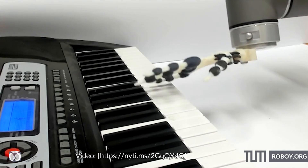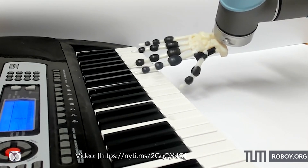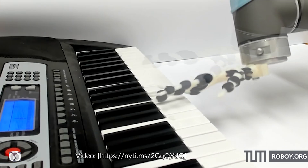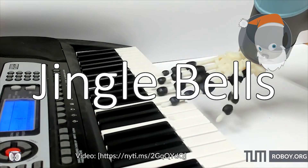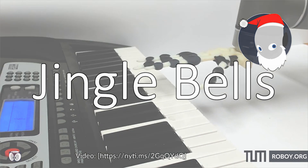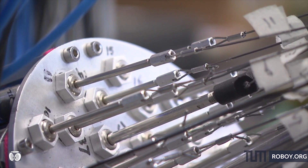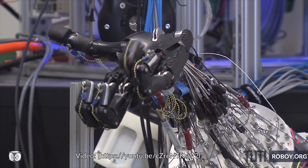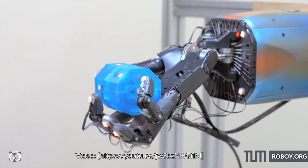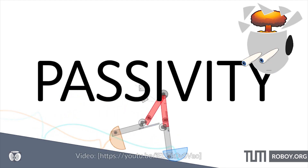Do you recognize this song? But what is actually so challenging in building robotic hands which are able to play the piano? Robotic hands might be very complex systems, so they require a lot of computing power and energy to control. One solution to this problem is to offload some of the control into the hand so that the hand can at least partially control itself without input from a computer. This concept is called passivity and has been very successful in nature.